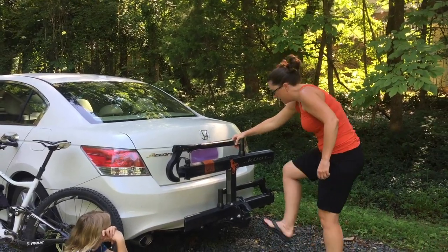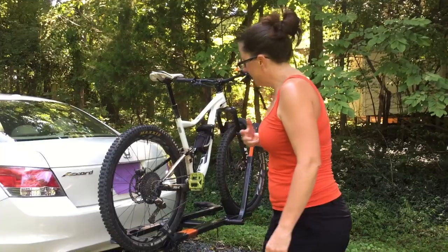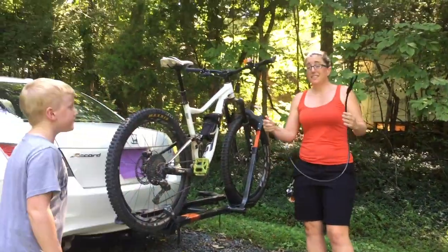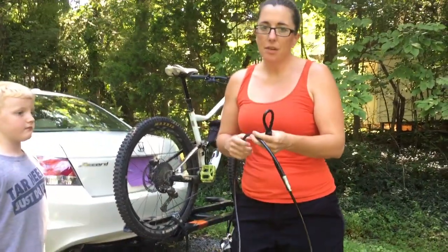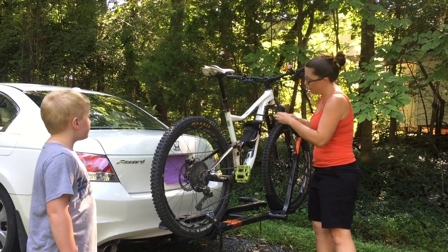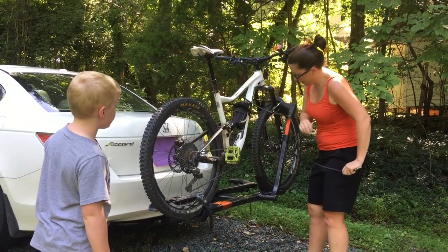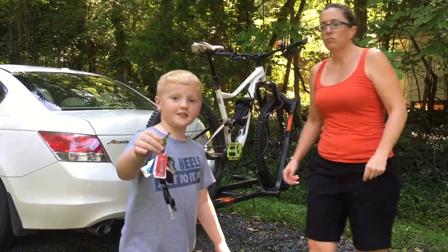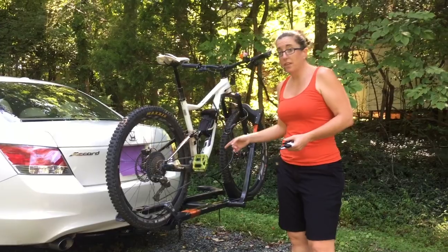Another nice feature of this rack: if I want to go in a restaurant and get a tasty beverage with my pals and I don't want to leave my bike in the parking lot unattended — for the lock. Kuat includes with this a cable lock, kind of a no-brainer. Put it around the fork, maybe around the frame, through the loop here, and you can actually lock your bike to your rack right here. Along with that, they include a key which can lock it up, and it's the same key that is for the hitch pin as well.